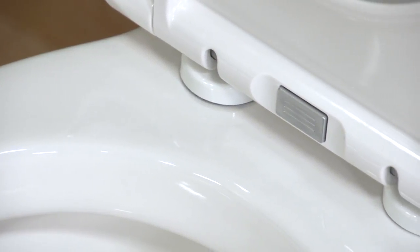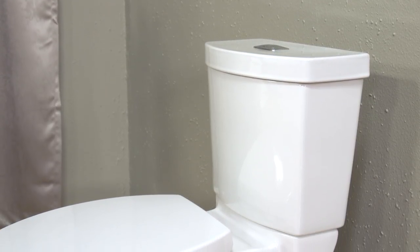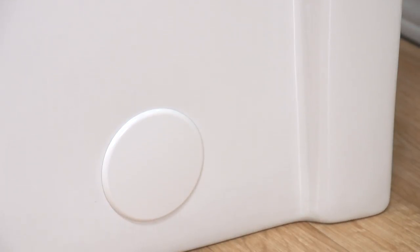It's an American Standard exclusive. Its smooth-sided design also helps cut down on cleaning time. That smooth contemporary design conceals the trapway — it has no lumps and crevices to clean in and around, which means you can keep it shining with just a quick wipe down.